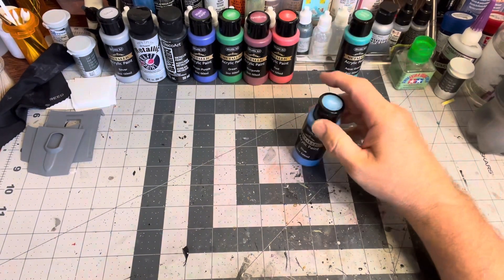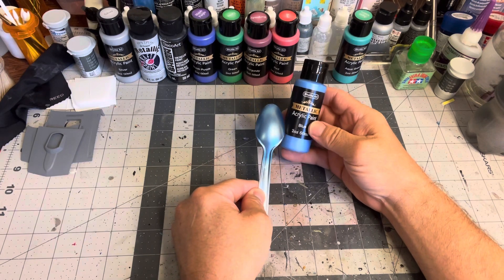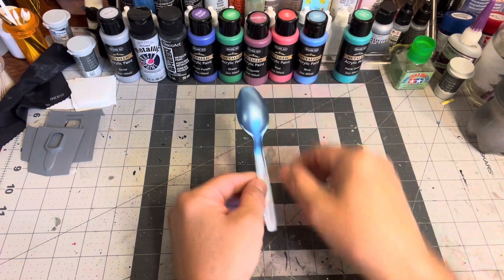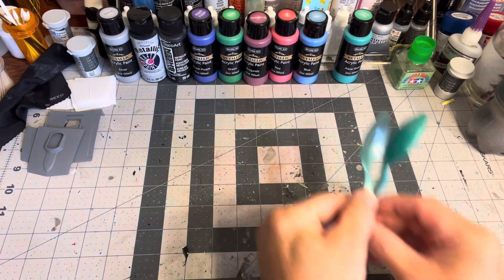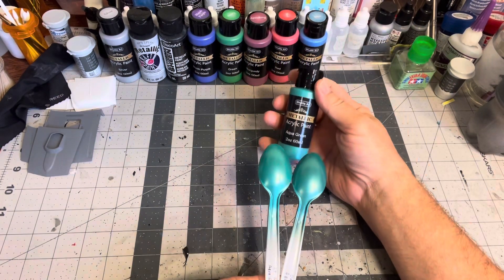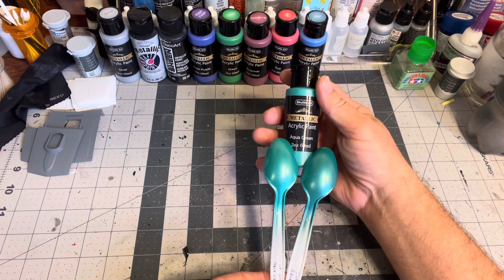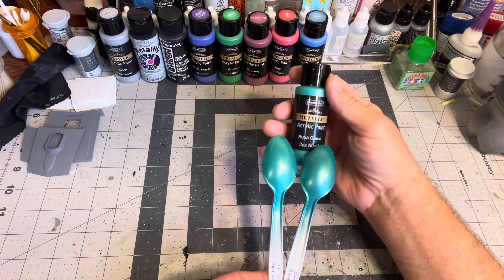Then I did a blue over a dark gray primer — it really darkened the blue and gave it quite a different look than what shows on the bottle. Cool looking blue though, I like it. And I did an aqua green over light gray and dark gray primer. Most of these: your light gray or white primer is going to be truer to the bottle, and the darker you go, obviously it's going to change it.